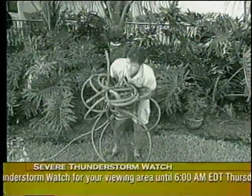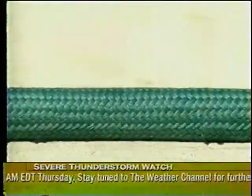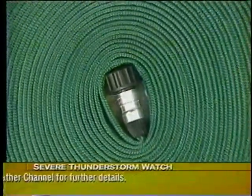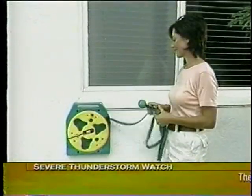Rubber hoses can weigh up to 15 pounds, but Flat Hose is so lightweight you can easily move it for any job, anywhere. Just turn off the water and it goes back to its flat shape. Now you can order the incredible Flat Hose on this special TV offer for only $19.99. Call now and as a special bonus, we'll include the Flat Hose storage reel.